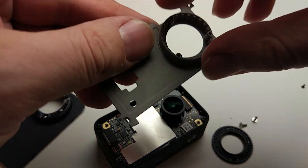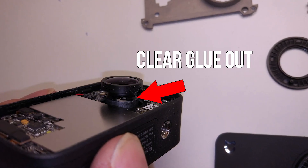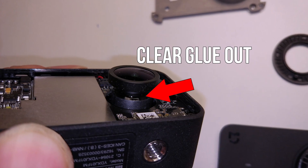Here we go. You now have access to the lens, but before adjusting it, you need to remove the glue. The glue is hard, so be careful — do not damage the screw thread.